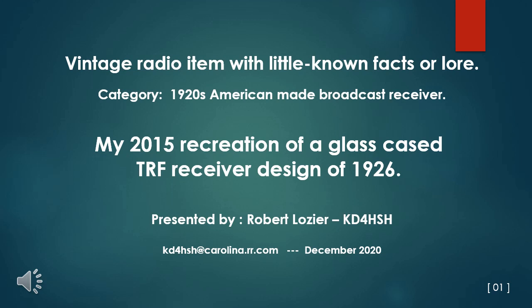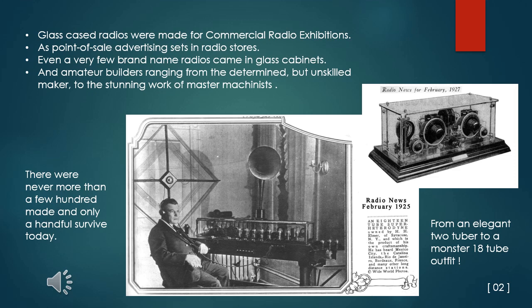This is my 2015 recreation of a glass-cased tuned radio frequency receiver design of 1926. Glass-cased radios were made for commercial radio exhibitions, as point-of-sale advertising sets in radio stores, and even a very few brand-name radios came in glass cabinets. Amateur builders, ranging from the determined but unskilled maker to the stunning work of master machinists, were proud to exhibit their enthusiasm for this new radio technology for the American home.